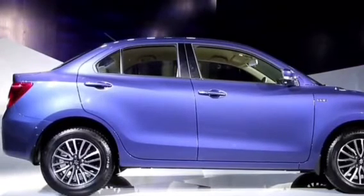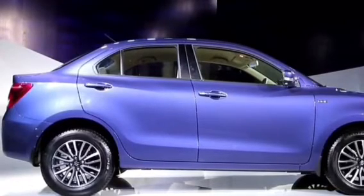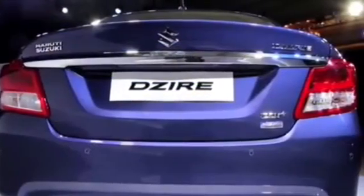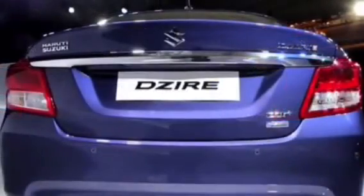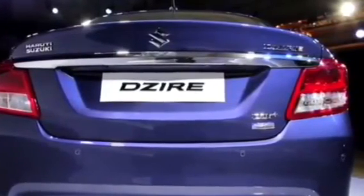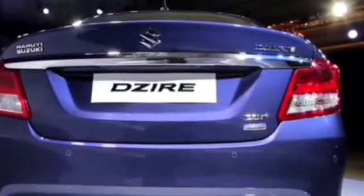If you compare it with the Ciaz, this car looks familiar from the side. The height is reduced, however the ground clearance is the same — which is why there is some difficulty in sitting in the back seat. At the rear, there are interesting elements like a chrome bar and LED taillights, which is a first for the Dzire. There is also a large AGS badge, indicating the automatic gear shift system.